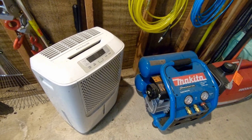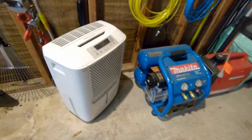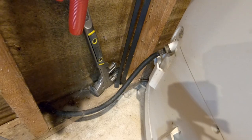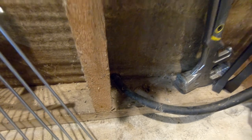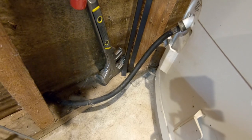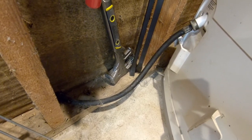I am about to replace this dehumidifier. It is a Frigidaire that came with this house. It is in our garage and we're in Northern California in an area that's very humid in the winter. It never gets that cold here but it rains a lot, the garage gets extremely damp, and my tools get rusty if this thing isn't running.